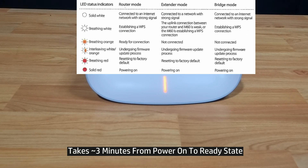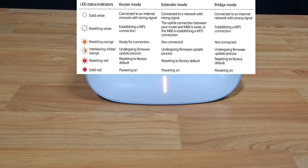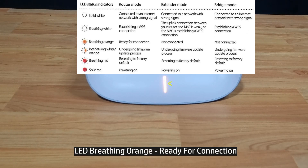Power on the router by pressing the power button. Once the router has powered up, we will use the Aquila Pro app to set up the router. The router is powered up and you can see that the LED is breathing orange — it is ready for connection.